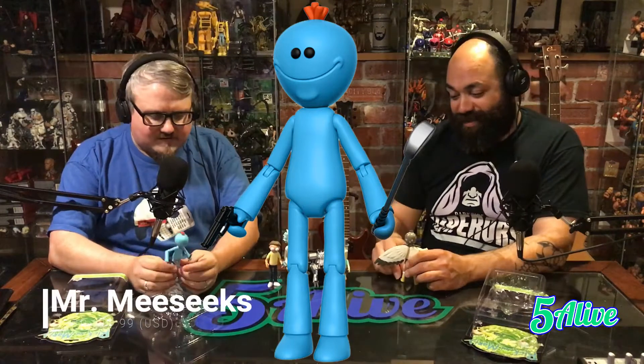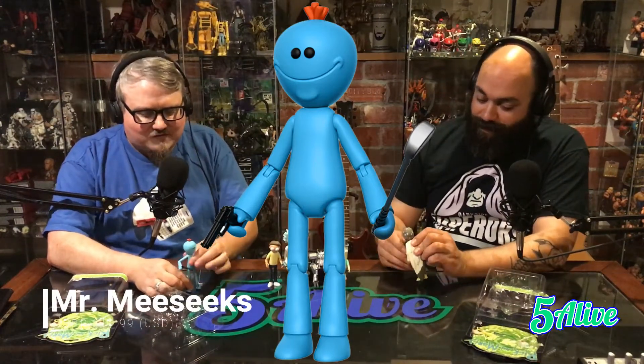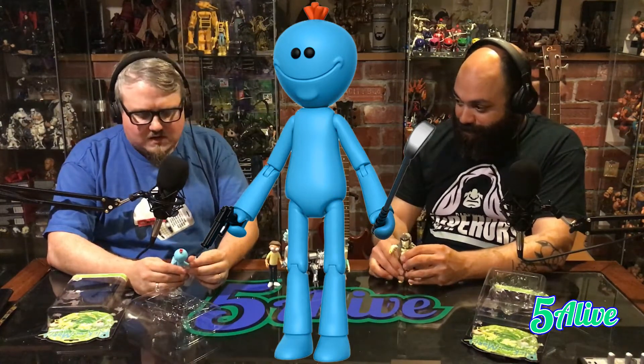Mr. Meeseeks is just as awesome. I love it. Perfect articulation, sculpting is spot on. Like we said in the other review, it's so hard to do 2D to 3D, and they definitely got it right with this one. Now do you think they got a Mr. Meeseeks to make the Mr. Meeseeks?